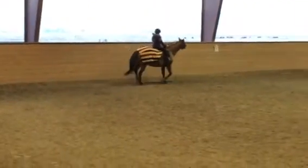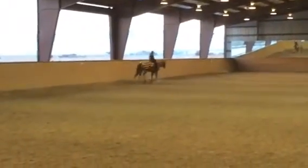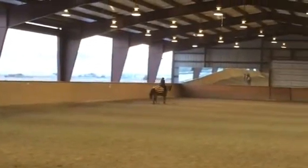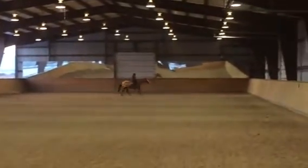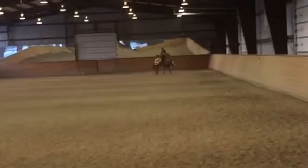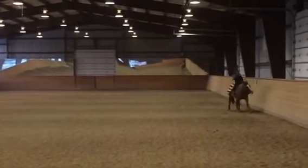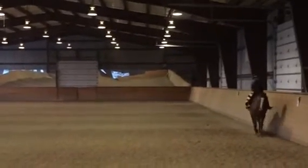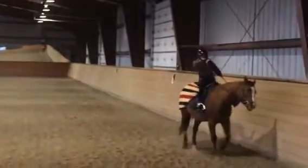And canter. Wrong lead, Francesca. Trot. Fix the lead. Trot, Francesca. You're on the wrong lead. Trot, Francesca. You're on the wrong lead. Remember the right inside has to lead in the right lead canter.